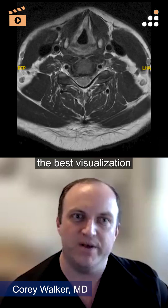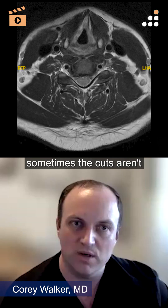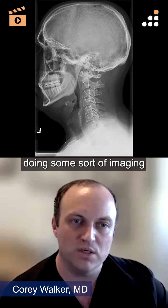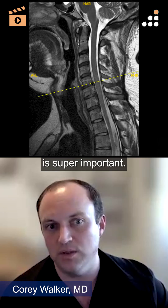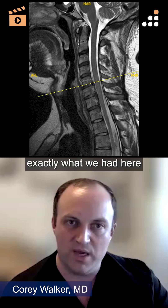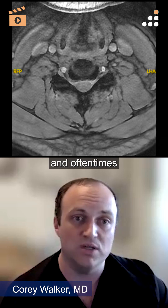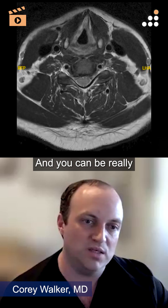Ultimately, a CT scan is going to give me the best visualization of the foramen. Looking at an axial MRI, sometimes the cuts aren't right through the foramen, and sometimes you can be kind of faked out on whether it's soft or bony. I think doing some sort of imaging to actually look at the uncovertebral joints and the foramen is super important. Most of the time if I'm going to operate, I'll get a CT scan, which kind of obviates the need for an oblique radiograph. But when patients come to me without a CT, obliques can be really helpful to study the foramen — you can be easily tipped off whether one is occluded.